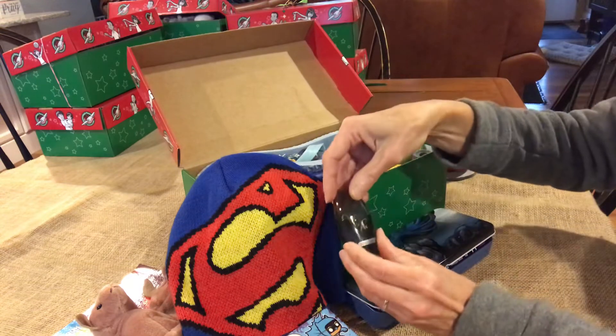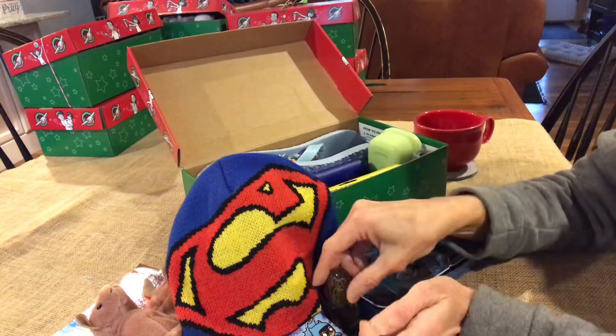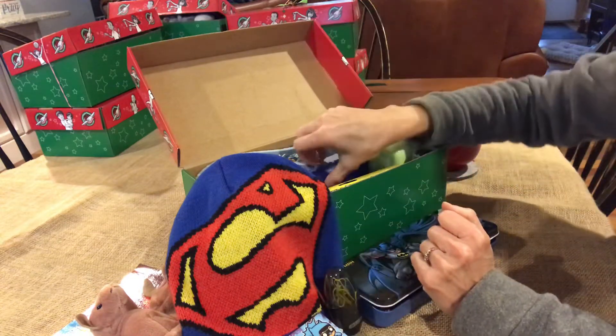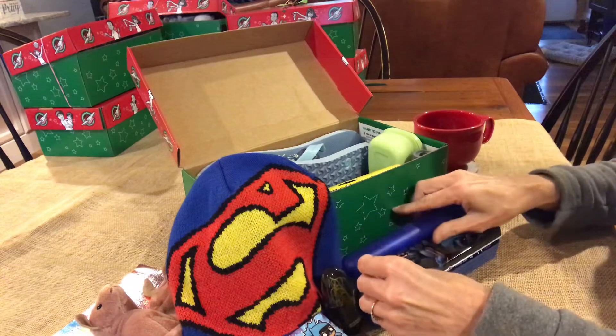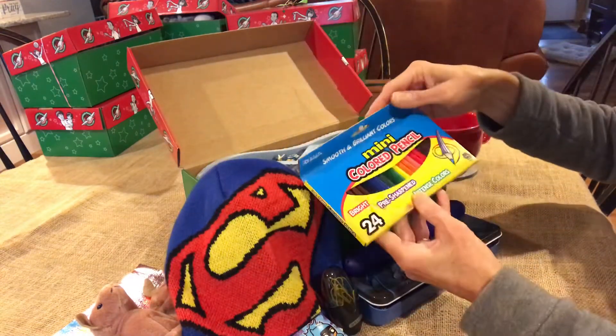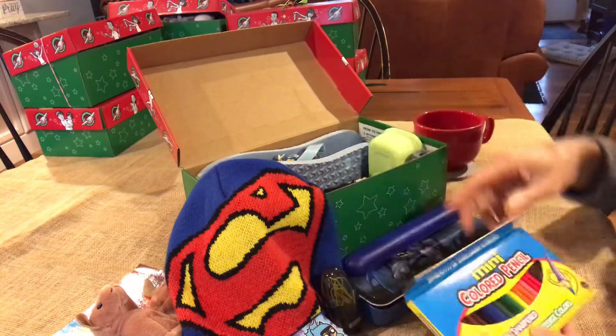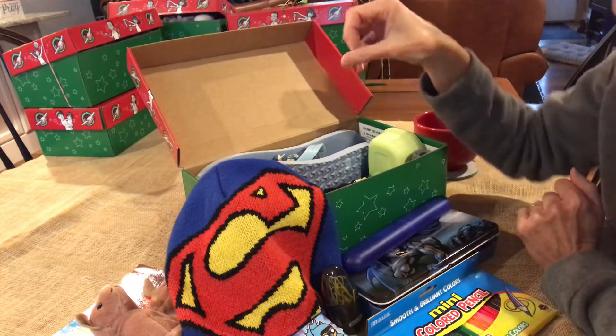This is a pencil sharpener filled with paper clips in the top because we don't want to waste any extra space. This is the blue toothbrush in a blue case. Coloring pencils — I almost couldn't get pencils in here, it was so full, but these little boxes fit pretty well.